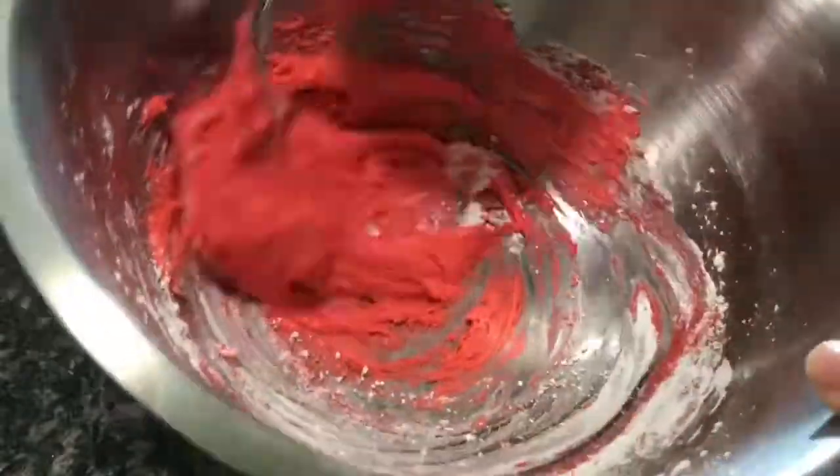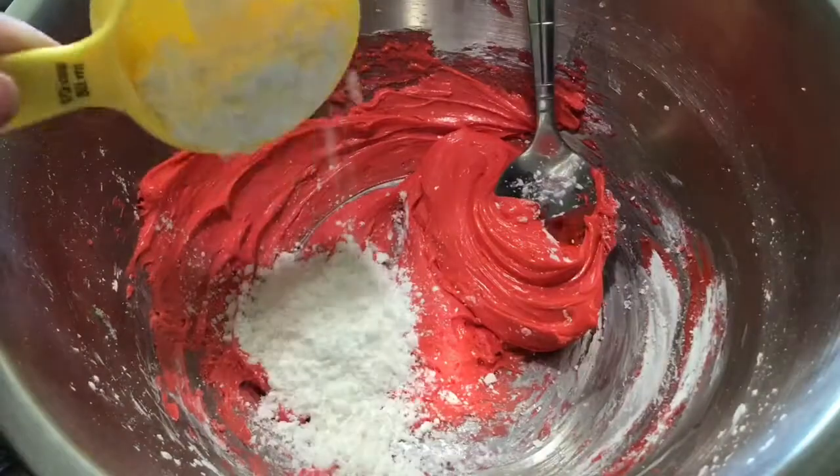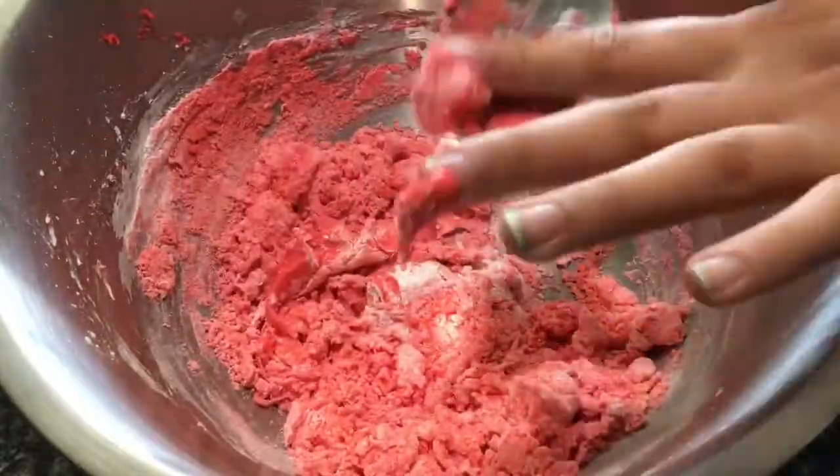I'm going to add more cornstarch and mix it up. Here's when it really starts to become a dough — as you can see it's really starting to form, but it's not quite done yet. I'm going to add some more cornstarch and mix. There you go, it's starting to get dry, but don't add anything yet.